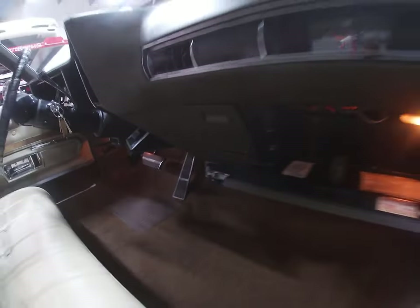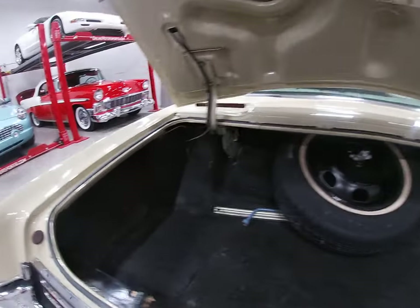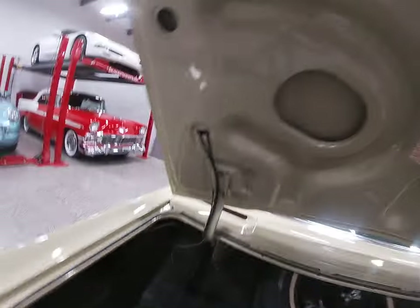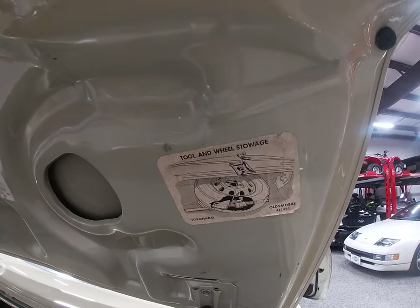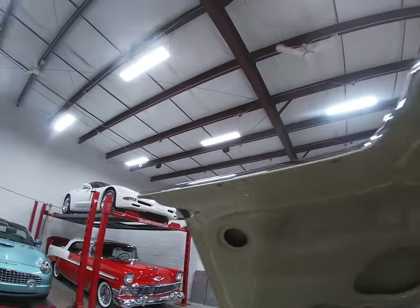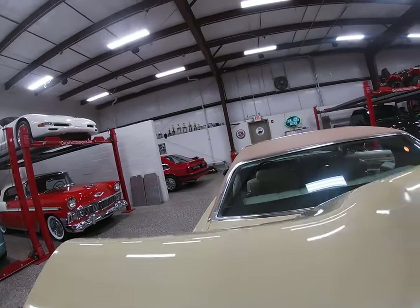It does have a remote trunk release on it. Full-size spare, all the jacking tools — very nice, clean, organized. It still has all its jacking instruction labels on there, and instructions on how to properly stow everything back once you get off the road and get your tire changed. Hopefully the next owner won't have to deal with that. But again, trim all the way around — no dings, no dents, no bangs.